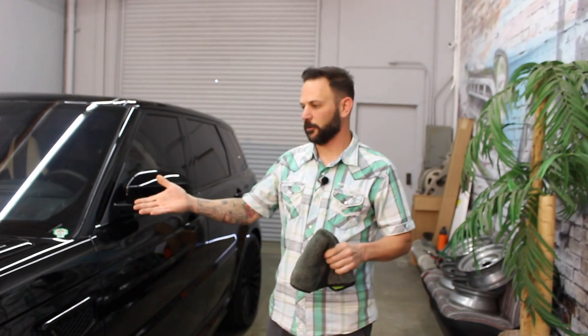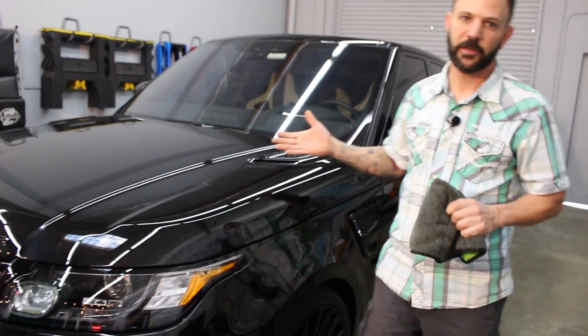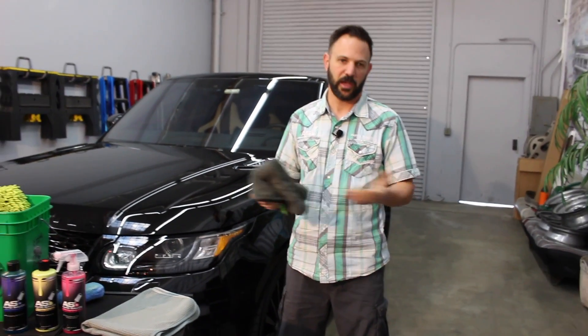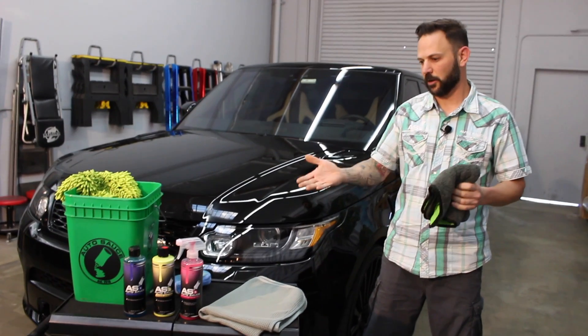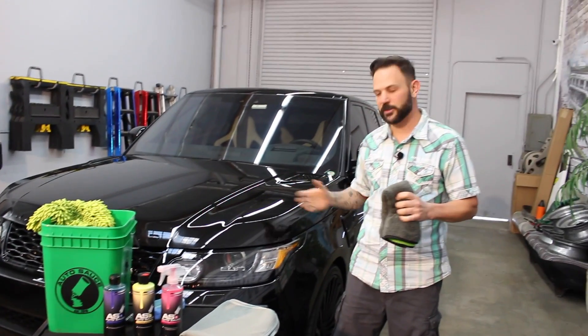That's it — we got our section of the hood all waxed and ready to go, it's protected now. Some people say wax your car every couple of months; I like to do mine every three months. Our bottle suggests every six — it's really up to you how nice and shiny you want to keep your car.